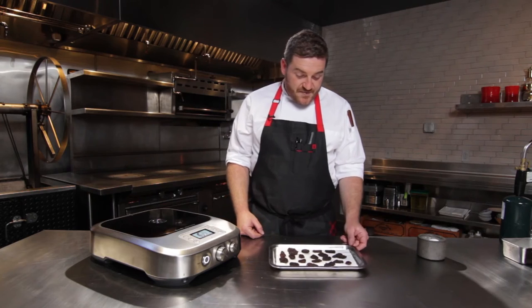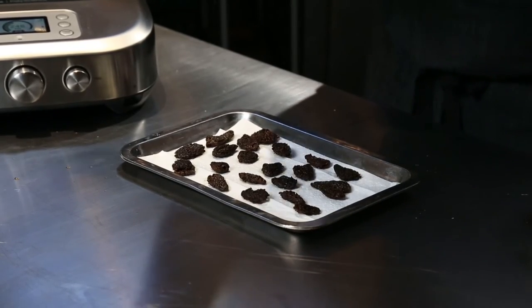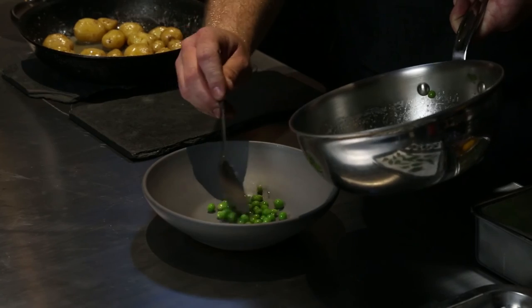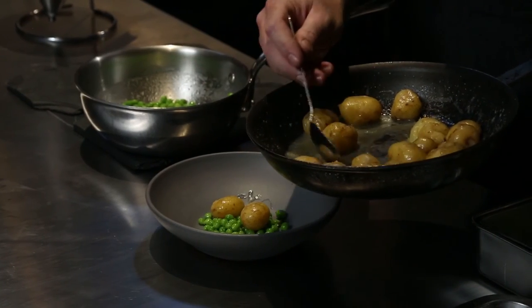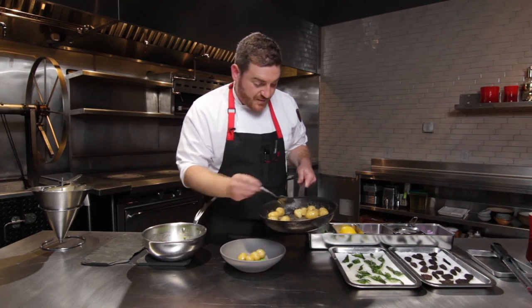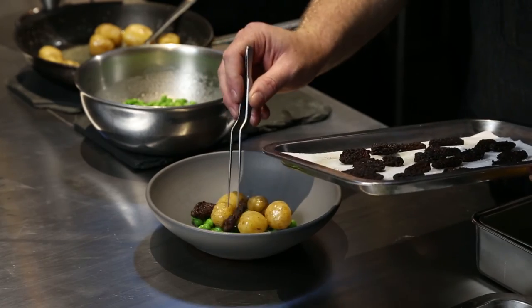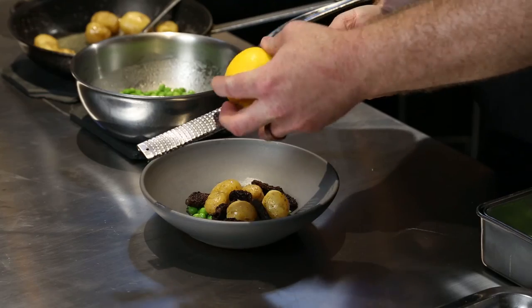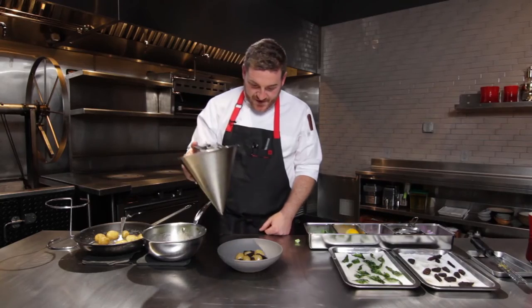I've transferred the morels to a clean pan and I'm gonna give them a final seasoning. All of our mise en place is done so we're gonna go ahead and assemble the dish now. I'm gonna start with some peas and then some potatoes — nice little tiny marble potatoes that we cooked sous vide but at a full boil — just a little bit of butter on the potatoes. I'm gonna add my mushrooms, then hit it with a little bit of lemon zest which adds brightness to the dish. And then I'm gonna completely bathe all of those components in my fondue.